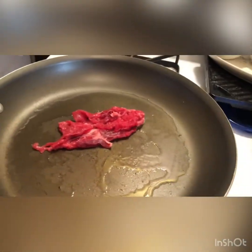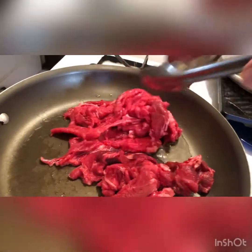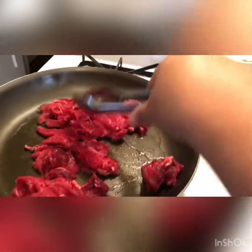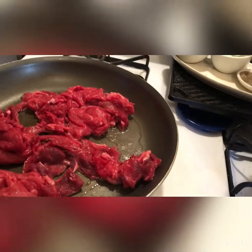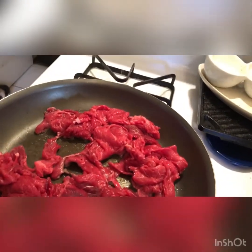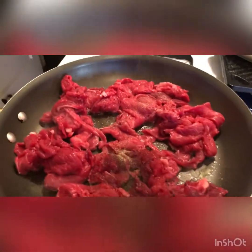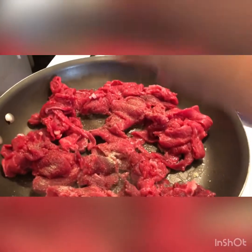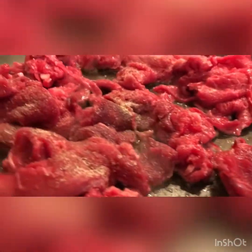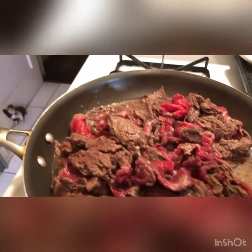I don't season the meat until I have it on the pan. I place all the meat in, try to even it out, and I don't have the heat really high because I want the juices to come out of the meat. Then I add the pre-made seasoning — garlic powder, salt, and pepper — so it's all combined.